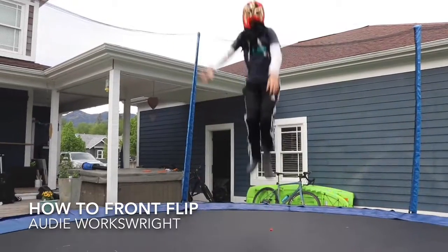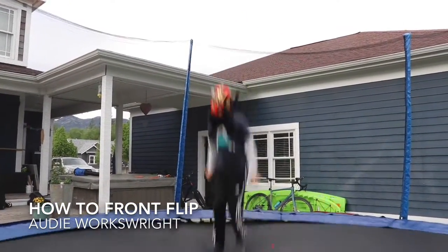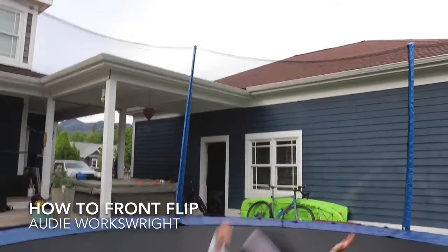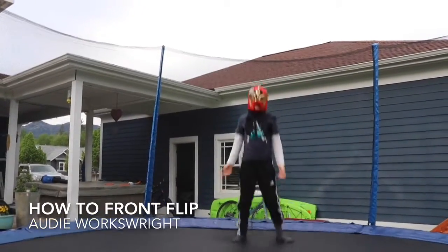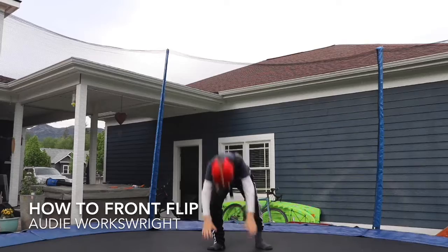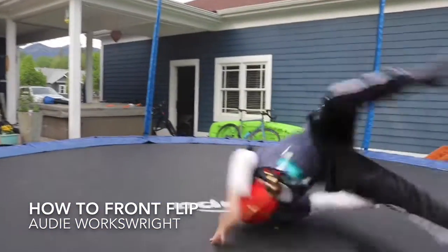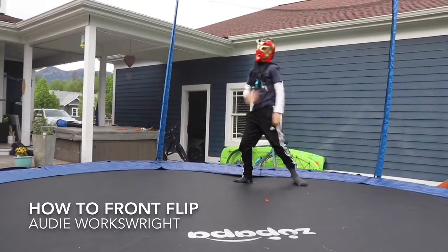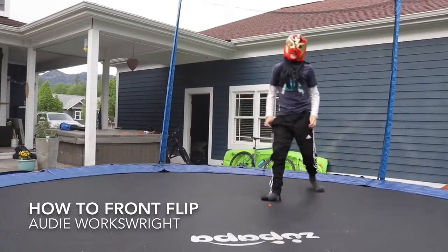Since I've been doing flips for like two years now, I just like to do this. Once you do that, just do some somersaults. Make sure your trampoline is zipped up — you don't want to fall out when you're doing this.